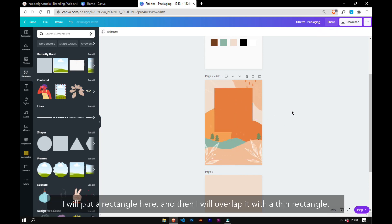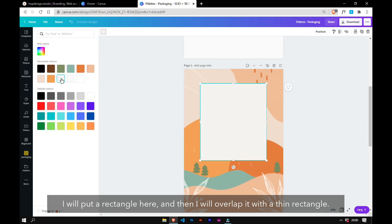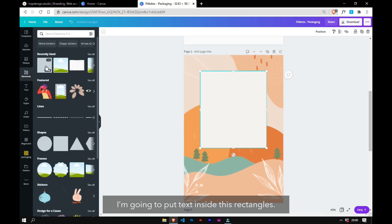I will put a rectangle here and then overlap it with a thin rectangle, and I am going to put text inside this rectangle. This thin outline gives our design a luxurious vibe.